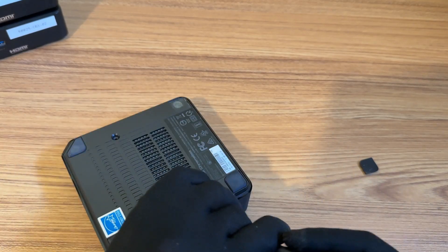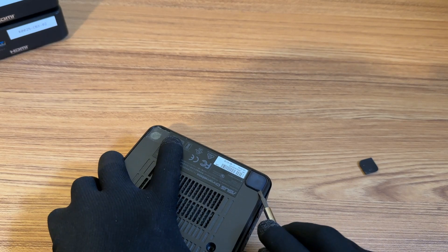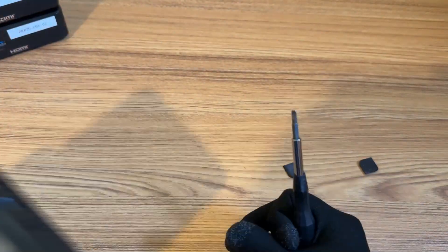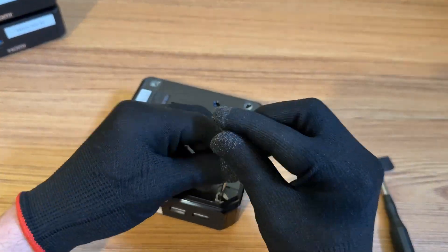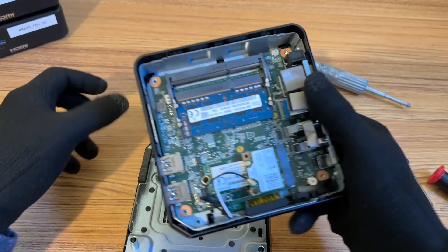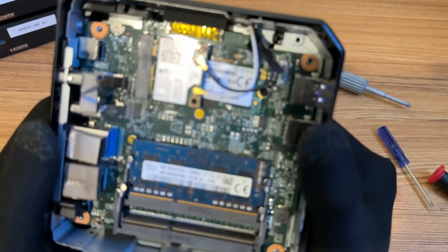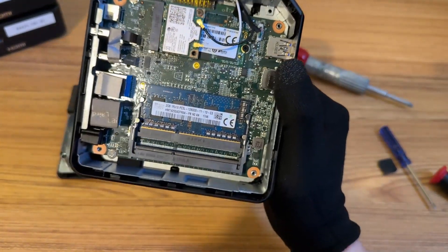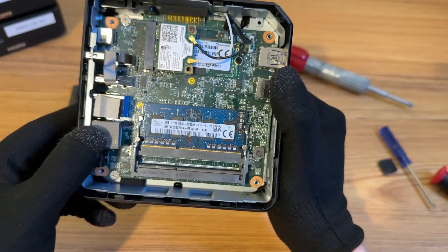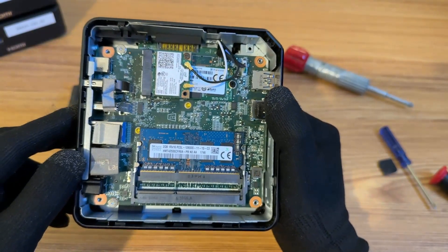And just to show you that you can take these Chromeboxes and repurpose them into something different. So hopefully by the end, I can get Batocera installed on this. Now let's take a look inside. So it looks like it only has one stick of memory, and it's a 2-gig stick — that's all we're working with here. I have a Wi-Fi card, and underneath the Wi-Fi card is the SSD, and it looks like it's only 16 gigs. That's it.